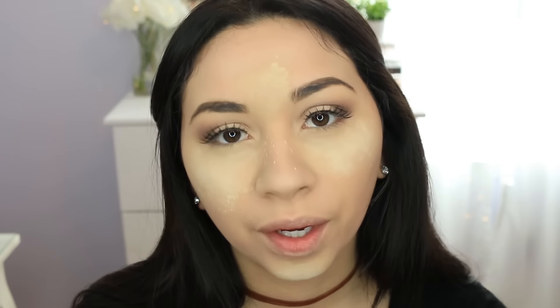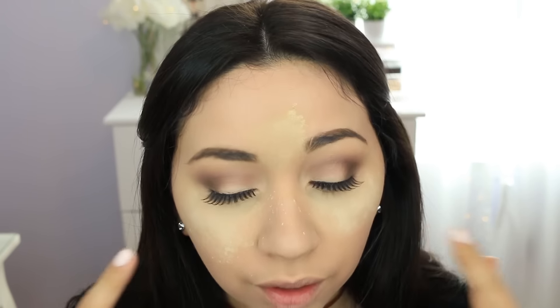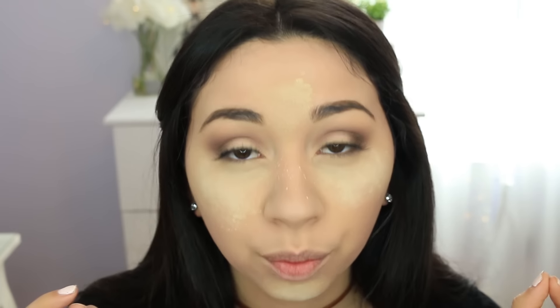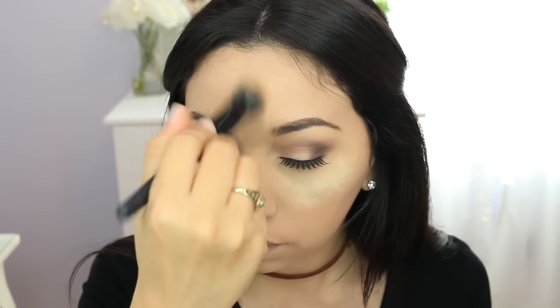I was trying the dark tone eyelash glue because the white one, once it dries, looks a little bit shiny and spotty. But now with the black one, if I get it on light eyeshadow I can't take it off - I'd have to redo my whole eye look. I can see a little spot right there but once I open my eye you can't see it, so we'll just go with that.